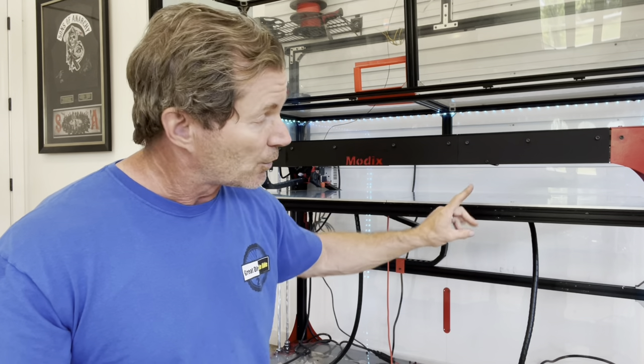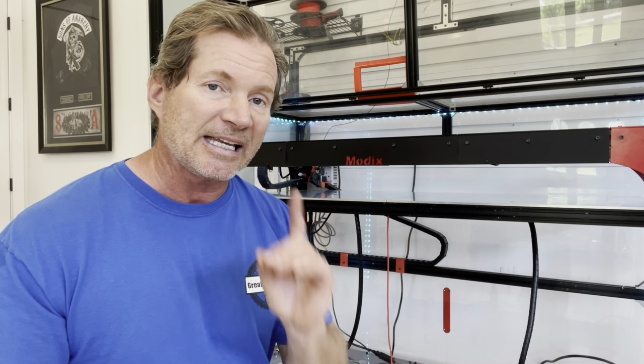It's extremely important to make sure this bed is level. And I will tell you — I don't care what machine you have — you generally want to make sure that bed is level each and every single time. Let me show you an example.